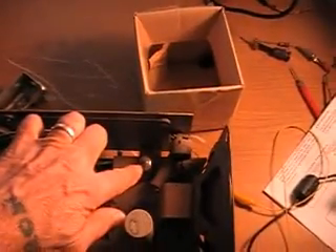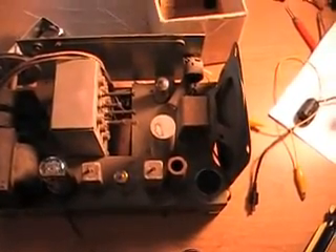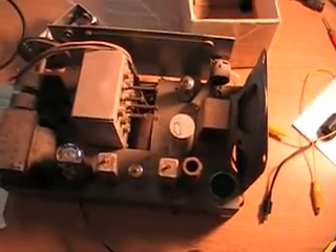The only tube in the radio that hasn't really checked out well is this one right here — I think it's at 50%. Still, it's usable at 50%, so just to get the radio going and see what it sounds like and if it's worthwhile, I'll look through my supply or see if I can buy another tube.